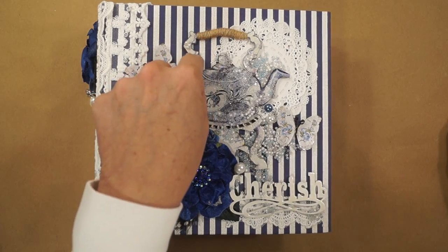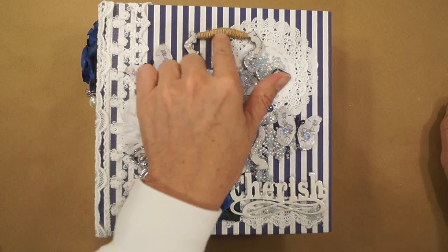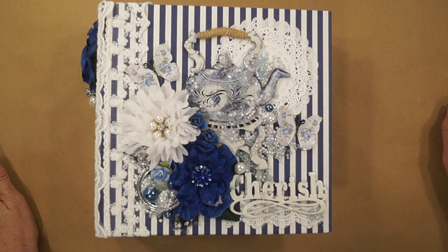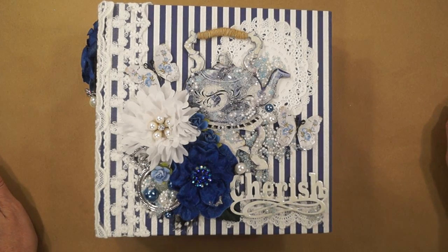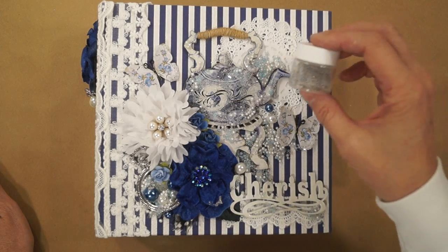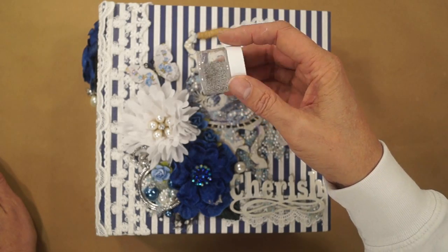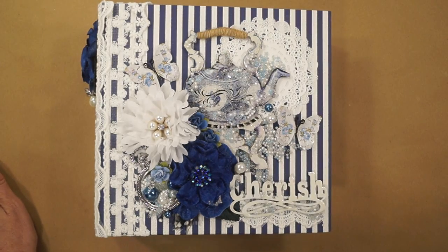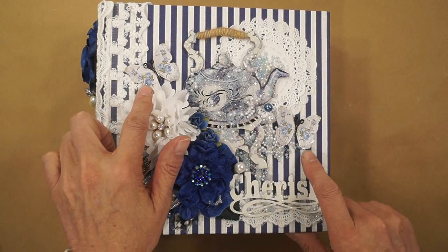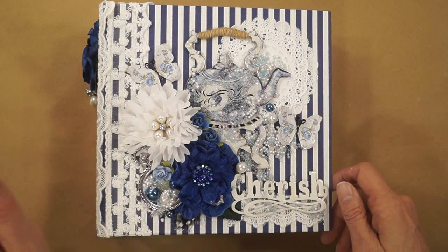I glued this onto the chipboard piece, and then I wrapped the top with some twine, and of course I went wild with beads. I've got some blue beads and white pearl beads, and Renee Bouquet's glass microbeads in silver, and these are Renee Bouquet's shabby blue roses glitter glass butterfly.